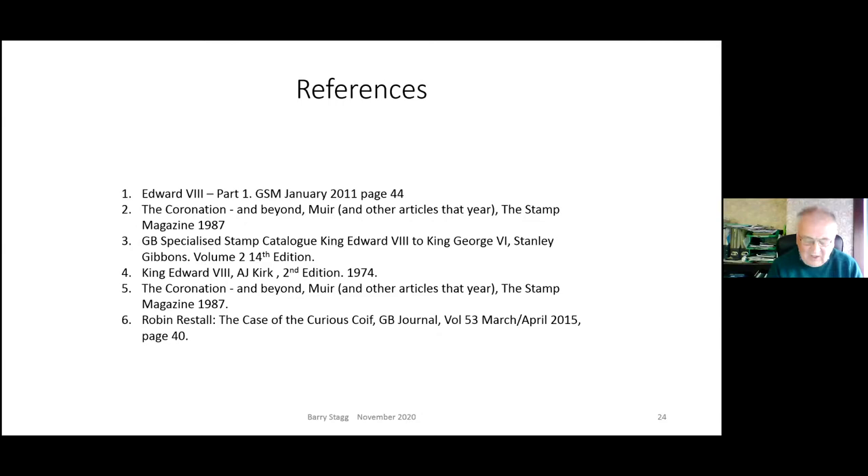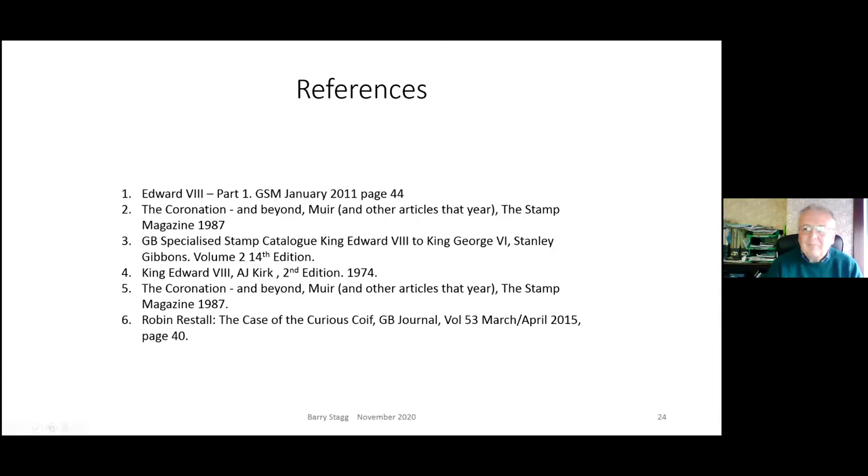Barry, thanks so much - really interesting. I loved the stamp booklets and the advertising panels on them. One thing that struck me: looking at King Edward VIII stamps in catalogues, you think there are just a couple of stamps and you can easily complete that collection quickly - but it's not quite so simple from what you've shown us, is it? No - that's how I started, in fact. I'm usually a thematic collector and many years ago I wanted something bounded.